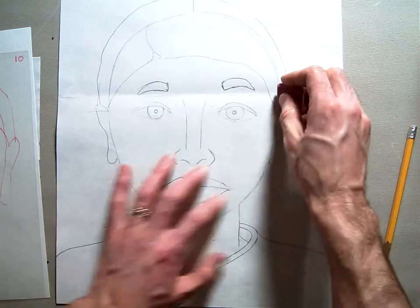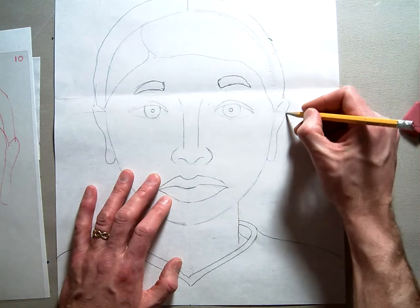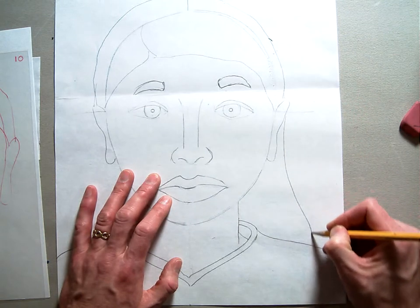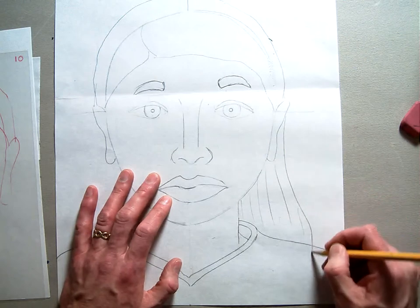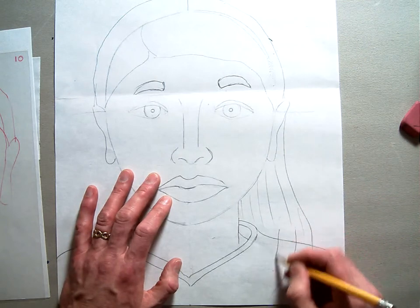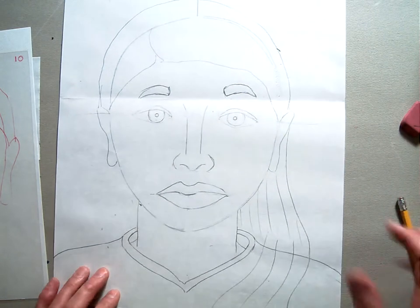Now this would be kind of a man haircut. If you were a girl, you could extend this hair down past your ear, and then you would put the hair texture in here. Maybe even have it overlap over your shoulder if you wanted, to have like a girl hairdo.